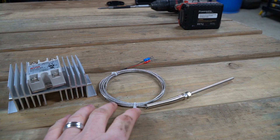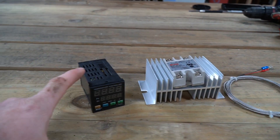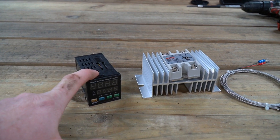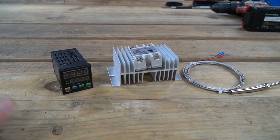I think the oven is capable of 220 degrees Celsius and that's probably what we'll set our ceiling to on the PID controller. You can also make this PID controller show Fahrenheit, which I'm kind of excited about because I'm still a little old school.